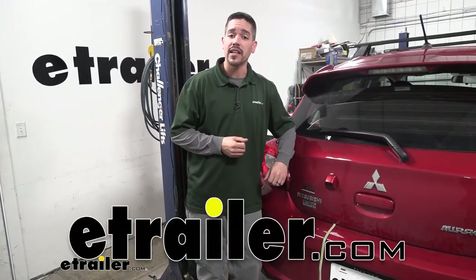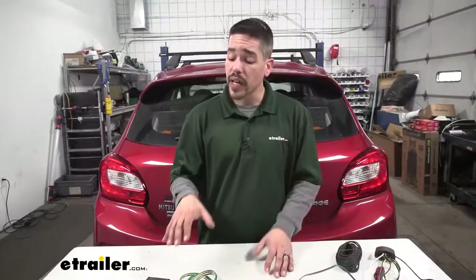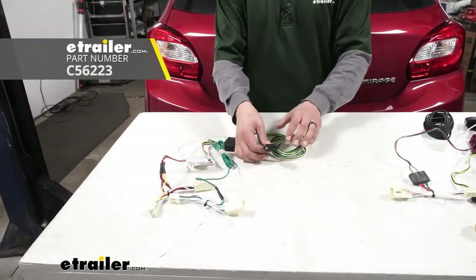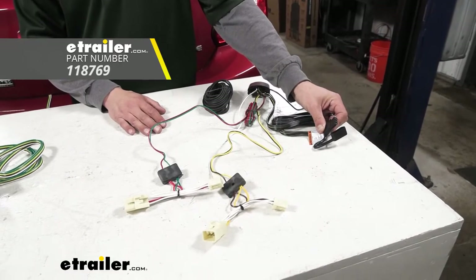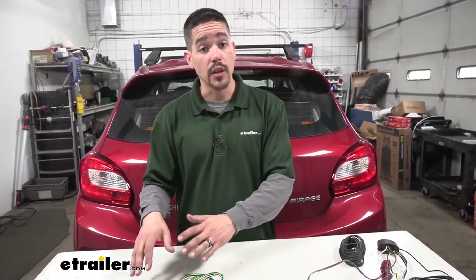Hey everybody, Rob here at eTrailer.com and today we're going to be taking a look at the best wiring options for your 2016 Mitsubishi Mirage. We're going to have two wiring options. Over here we're going to have the Kurt, which is going to provide you with a four-pole flat trailer connector, and over here we're going to have the Takantra wiring kit which is also going to give you a four-pole flat trailer connector. Both of these are made specifically for your Mitsubishi Mirage and they install very similarly, but the Kurt and Takantra are going to have a few benefits and downsides from one another, so let's take a closer look.